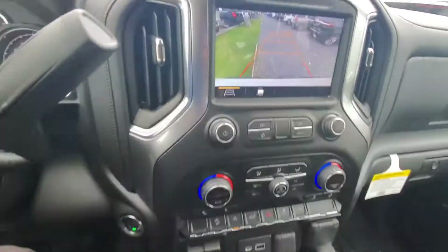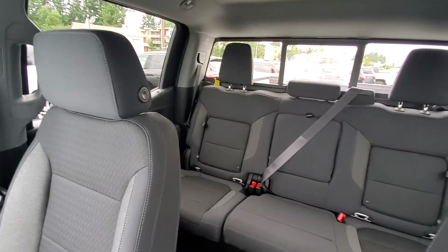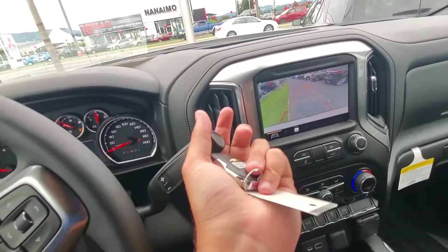I'm gonna cut this video off short but I can't wait for you to see the video and hopefully hear from you soon. So this is the 2019 Chevy Silverado Trail Boss. Bye for now.